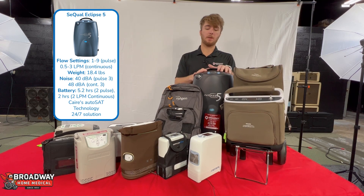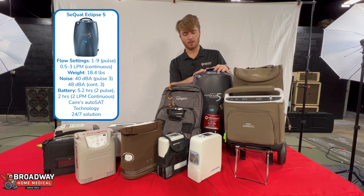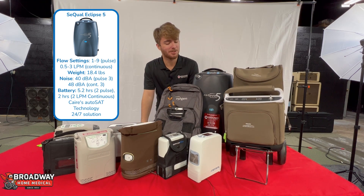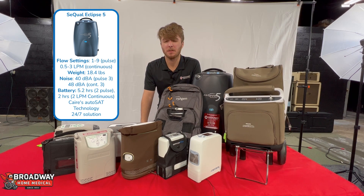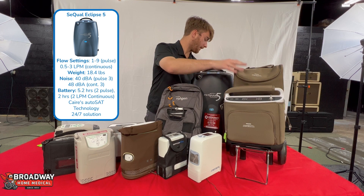Speaking of which, the Eclipse 5 is the big mama of portable oxygen concentrators. It is about the size of a lot of home concentrators. The big thing is that it has a battery and a lot of options for settings — it goes up to a nine pulse dose, which is kind of crazy, and it has a higher continuous dose setting than any other of these machines.